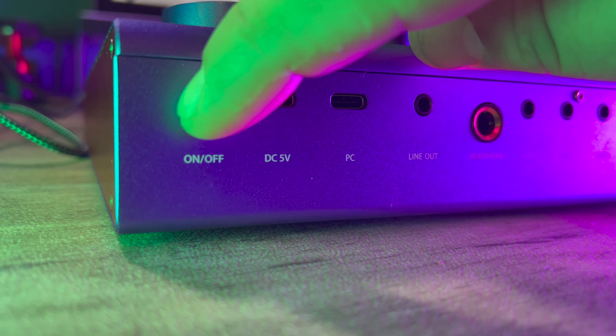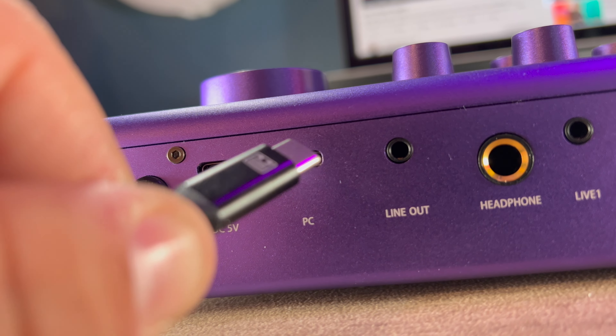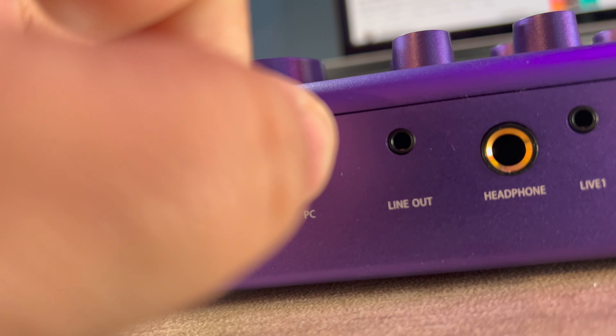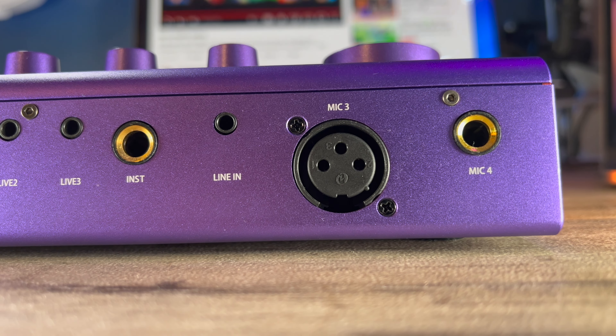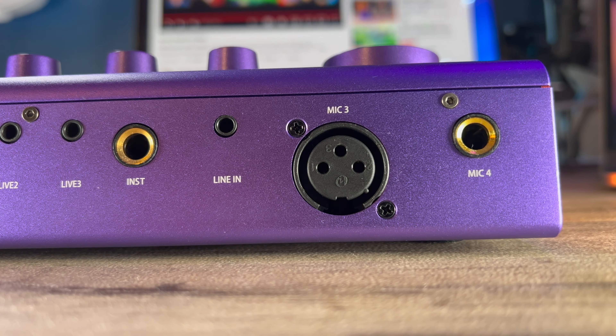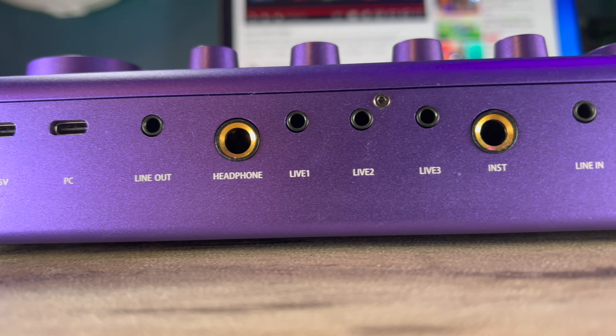On the back of it, you have your on/off switch. You have a USB-C DC power plug that you can plug into any USB outlet. Next to that, you have your USB-C that goes to your computer. You also have a line out in case you want to go to some powered speakers. You have a quarter-inch headphone jack as well. Then there's live one, live two, and live three inputs where you can plug in extra music sources or microphones. Next to that, you have an instrument plug for guitars, a generic line in, an XLR microphone input, and a quarter-inch input for a mic as well — so you have a lot of input options here.